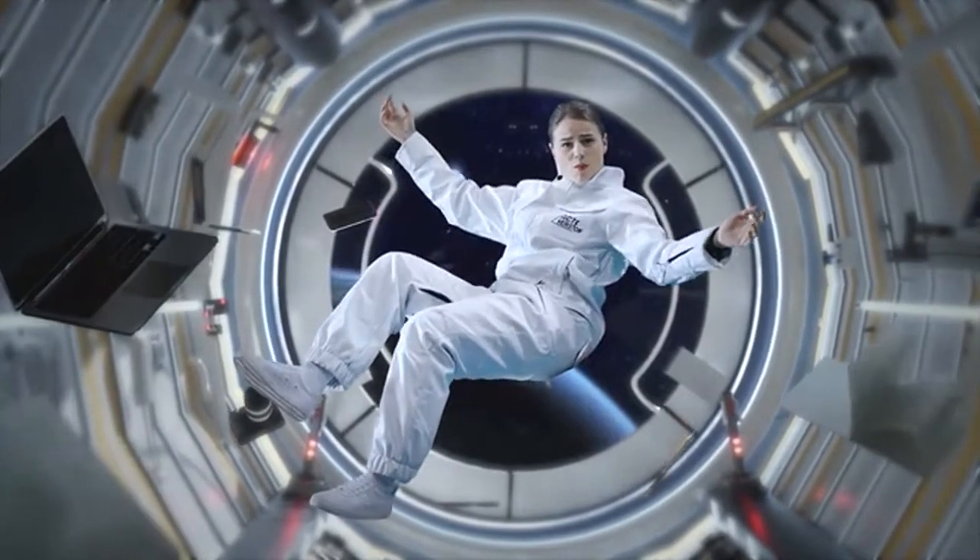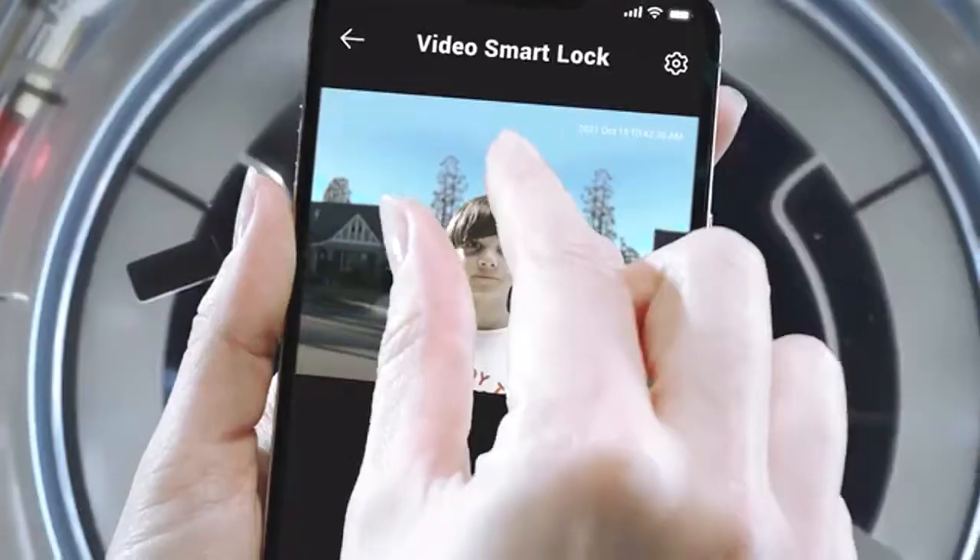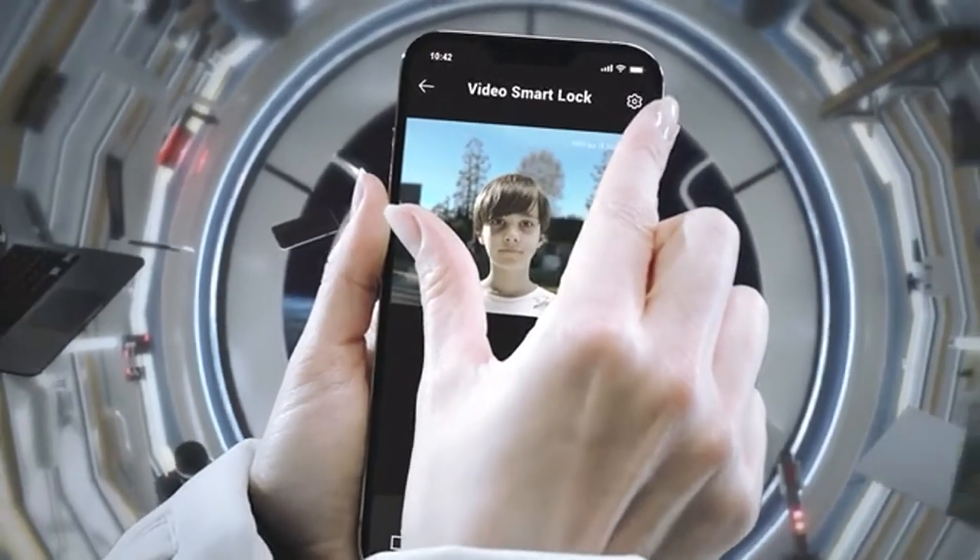It works in cafes — mom, let me in — and at the office — mom, open the door — anytime, anywhere. Can I check Video Smart Lock from space? Sure, why not. Mom, open the door! That kid's going to need a bath.